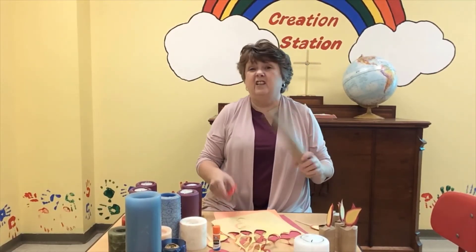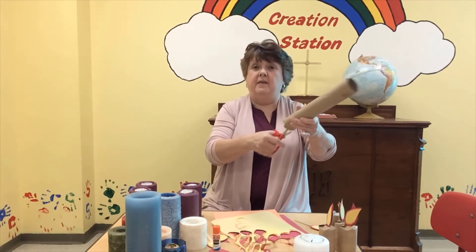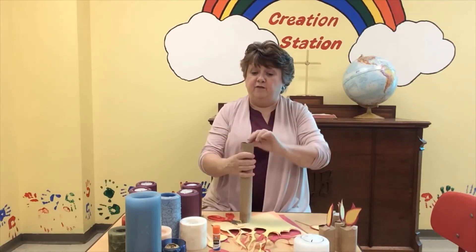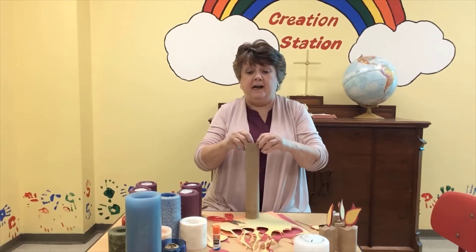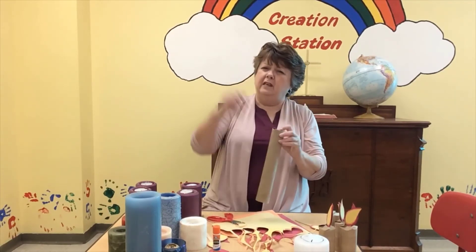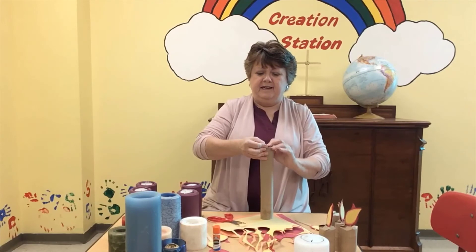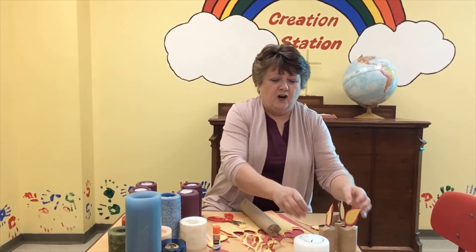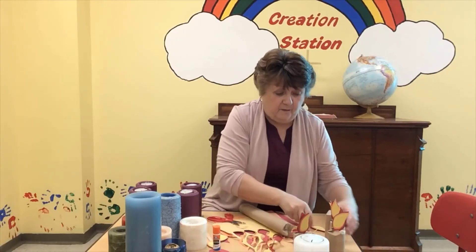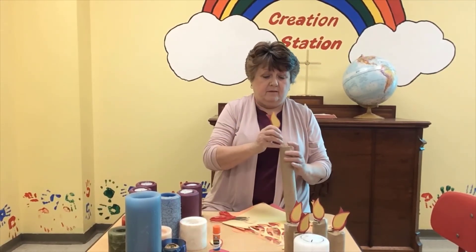Then I took my tubes — you don't need much here. I just took a pair of scissors and made a slit, and then across from that I made another slit, and then I turned it. So I just made four slits. Then I just folded the first one down, kind of like closing up a box, folded the second one down, the third one down, and the fourth one down. If you think you need some tape, you can do that, but I just folded it down and snuck it in there. So after you've done that, all you have to do is take your stick — your flame — and stick it in. So I have four small candles, and then this would become my fifth one — my Christ candle.